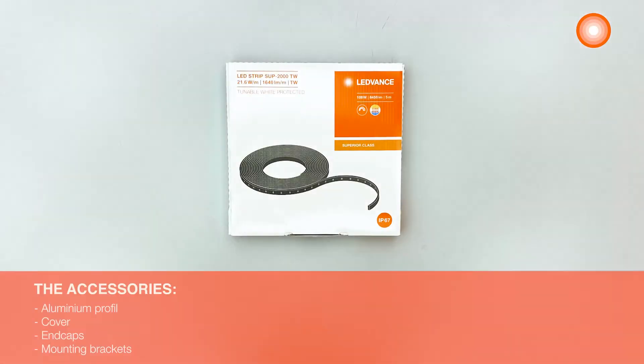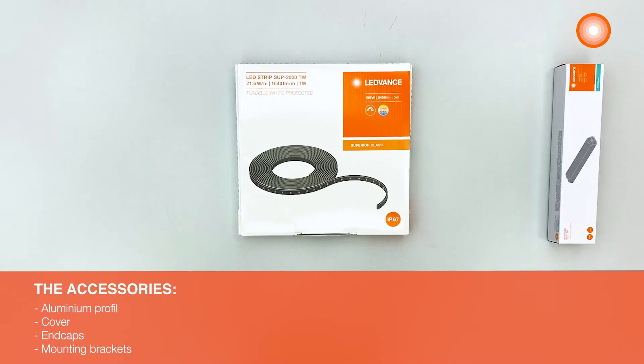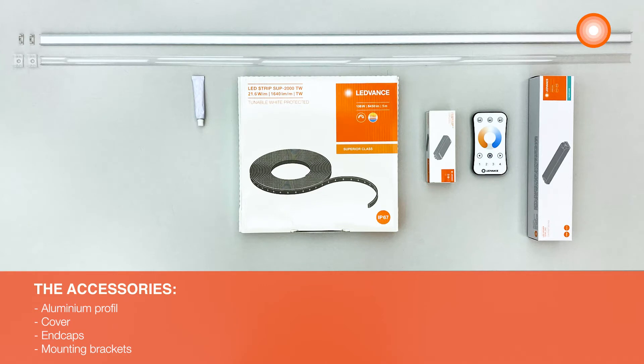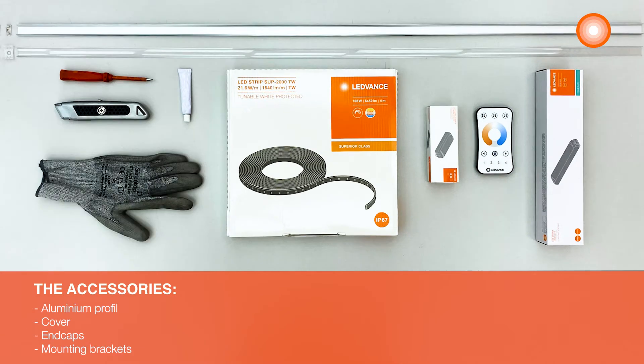For the installation, you need a Ledvance Ledstrip, a LED driver, a tunable white controller and a remote control and then all the accessories. Then you need a screwdriver, a cutter and protecting gloves.